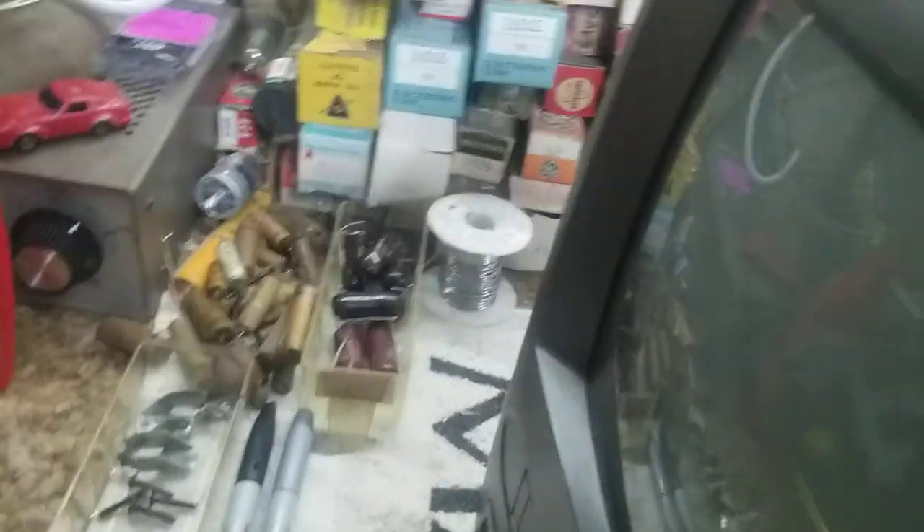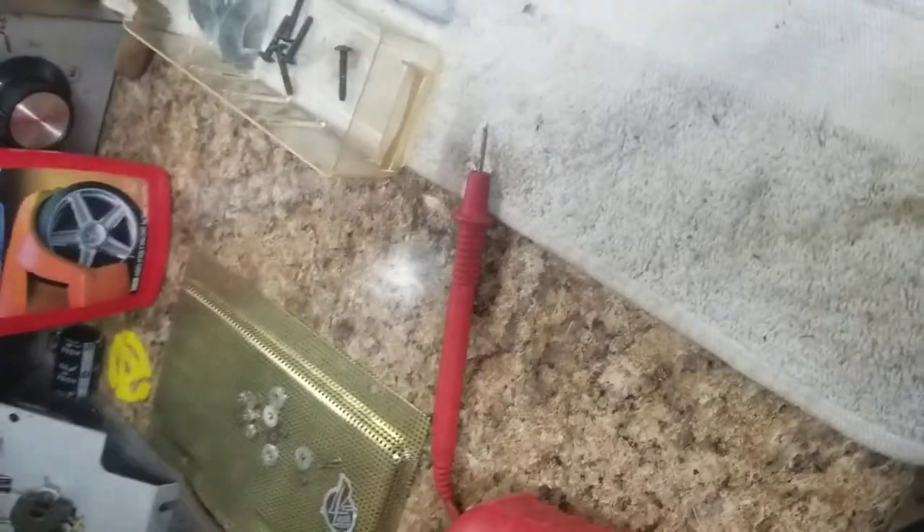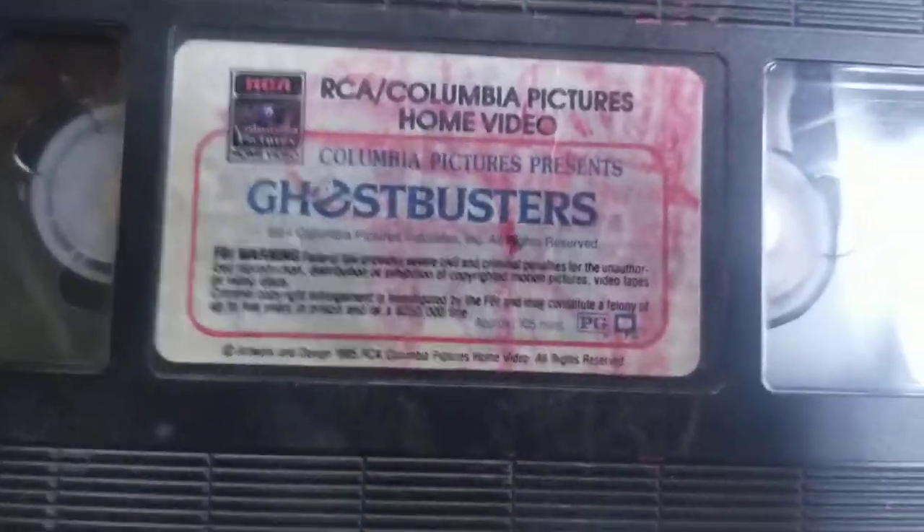That one looks nice. Here's some Ghostbusters — except it's not accepting my tape. I don't want to eject my tape, that's the last thing I want to do. Damn it, open your mouth! There we go, gotta fix this. Wouldn't want to ruin such a fine specimen of a Ghostbusters tape, would I? That would be a crime.